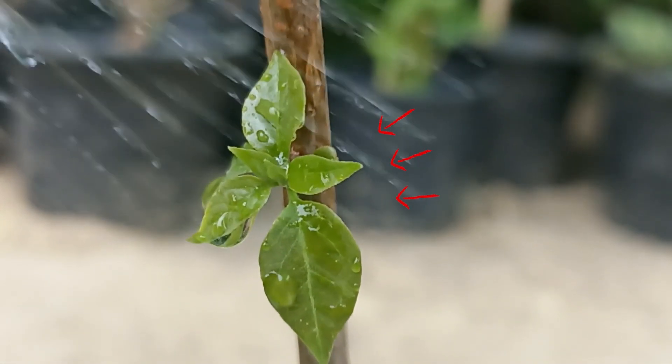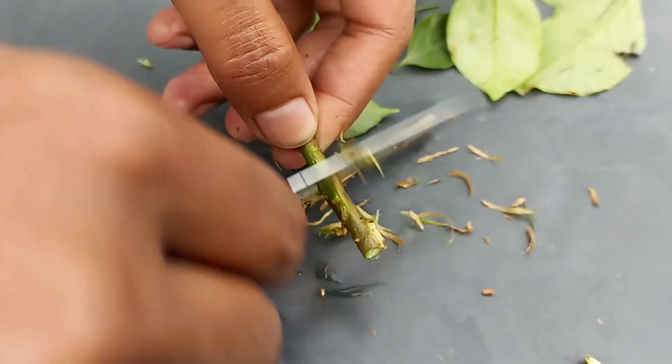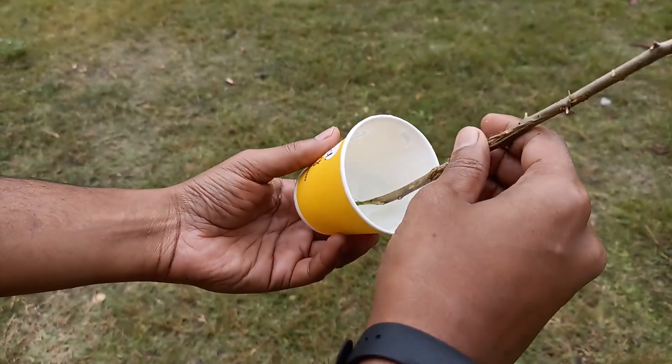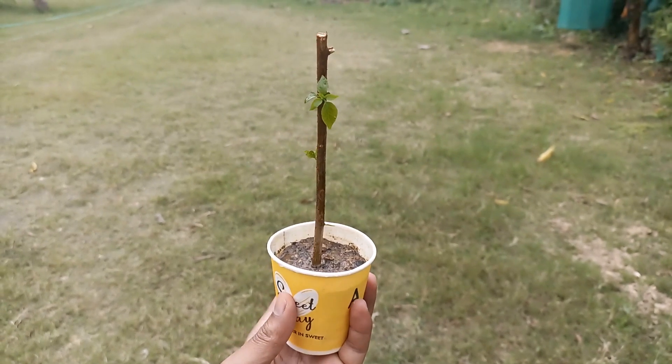In this video, I am going to show you the process of bougainvillea propagation from its cutting, which took just one week to grow new shoots. I will share the tips which I applied to propagate it faster.